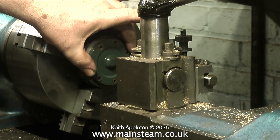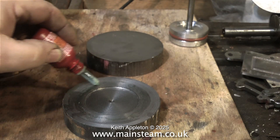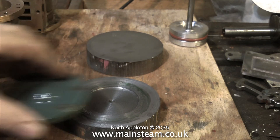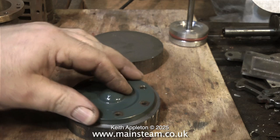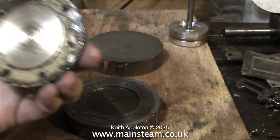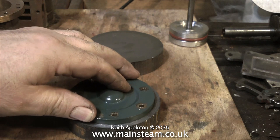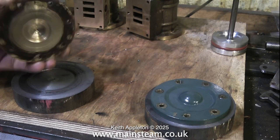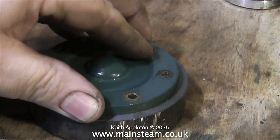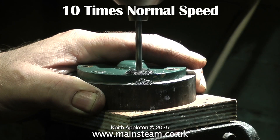Here I am coating the blank with Loctite 603 and making sure it's spread evenly on the cylinder cover and the cast iron part. Then it's just a case of leaving it for a short while. It will be quite easy when I've finished drilling the holes to just tap these with a hammer and the brass parts will fall away. The worst case scenario would be heating it up to destroy the bond. Already the Loctite has grabbed on the first cylinder cover, so it's over to the drilling machine.